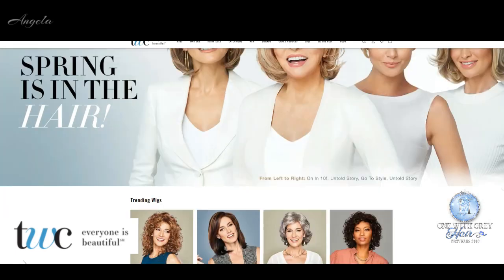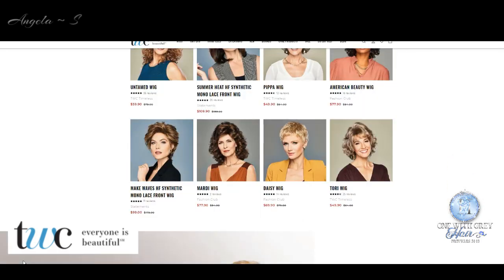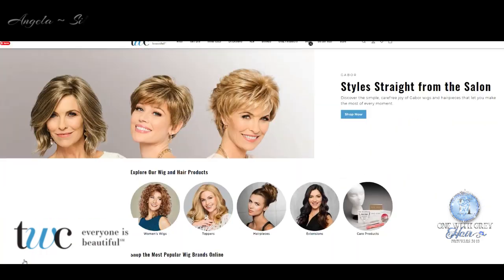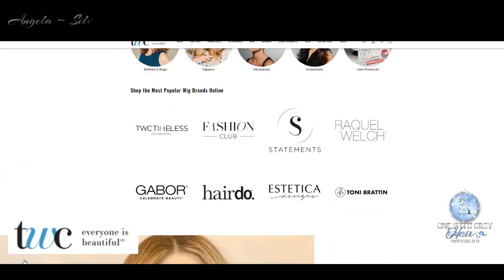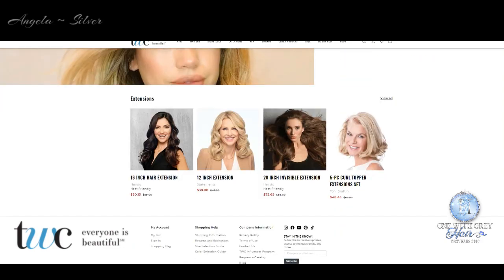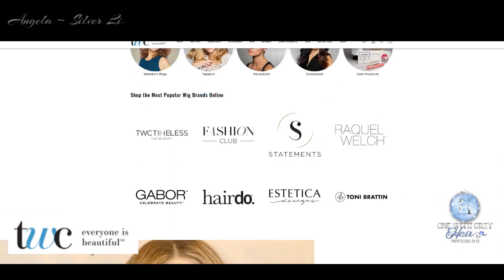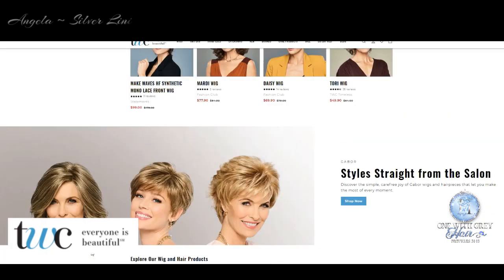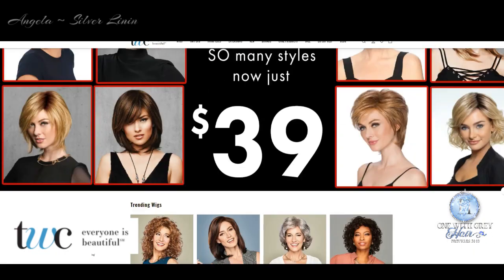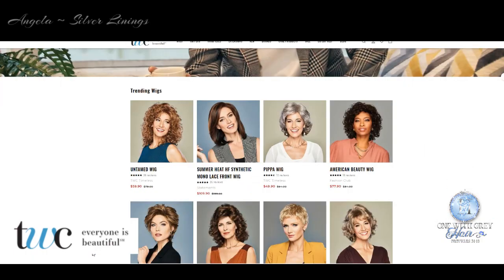This wig review is in partnership with The Wig Company. I want to thank The Wig Company for sending me this wig for review today. Did you know that The Wig Company has been helping people find quality and affordable alternative hair for more than 50 years? They offer brand names such as Aesthetica and Gabor and many others, but they also offer three of their own house brands offering believable, beautiful wigs at budget-friendly prices.